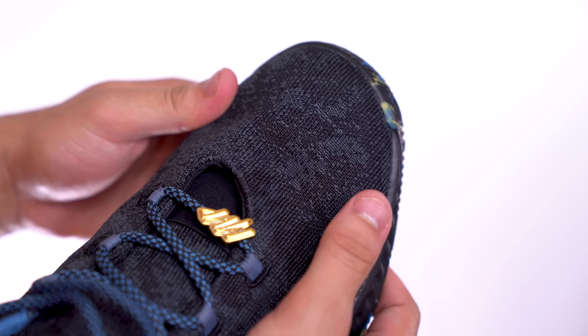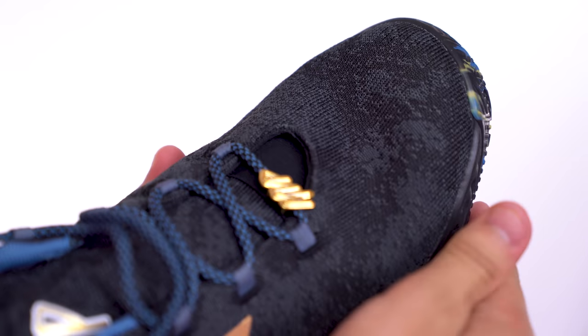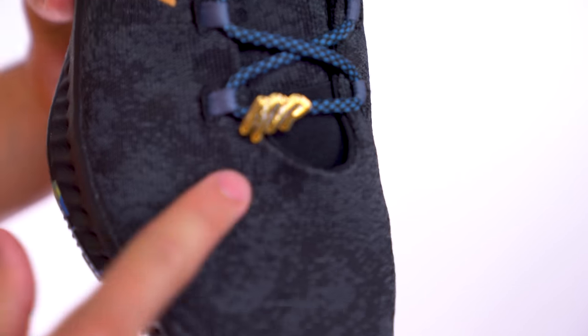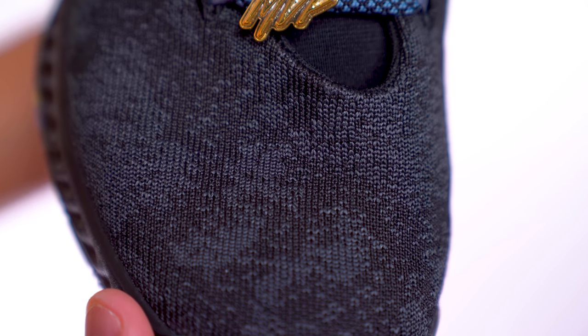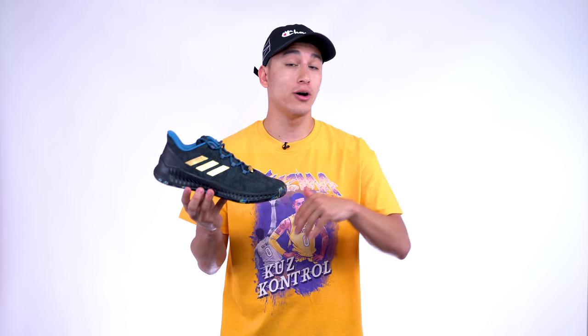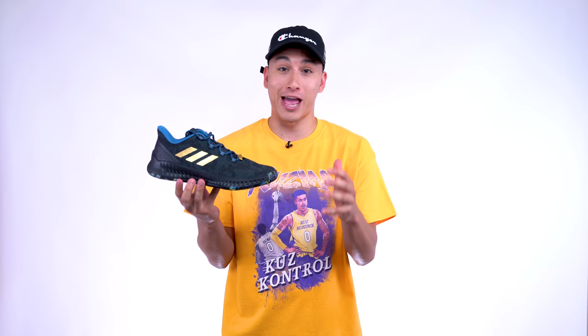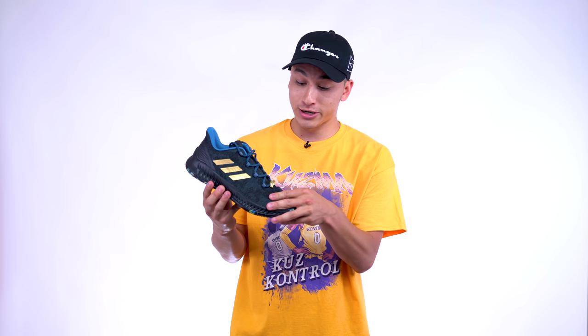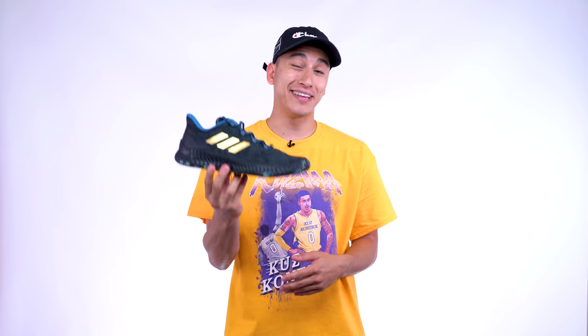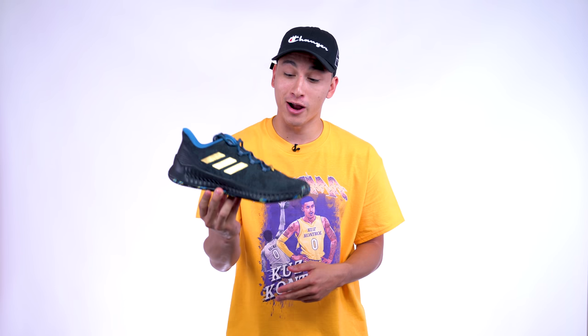The Adidas three stripes are also in metallic gold. As far as materials go, I'm really liking what I'm seeing. It reminds me of what was used on the Dame 2s, but on these the upper feels just a little bit thicker, which is good from a durability standpoint — though from a ventilation point of view these might end up being a hot box. If they're comfortable I'm willing to sweat for that. Overall the materials are really nice, especially considering these only cost $110 — the materials are way better than that price tag, so big ups to Adidas for that.